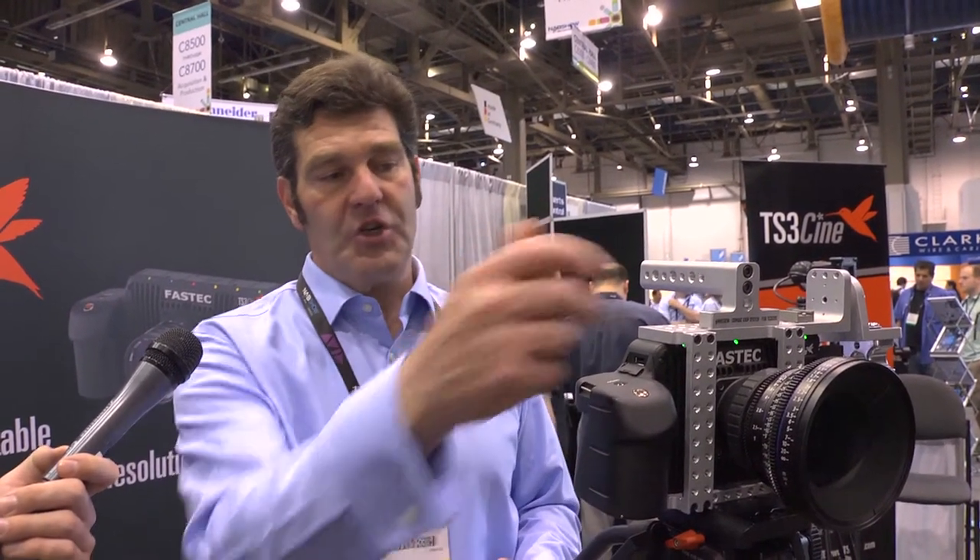This one that you're looking at has a Zeiss CP2 with a PL mount. We also have a Nikon mount, and then each camera also has a C mount that you can screw in.